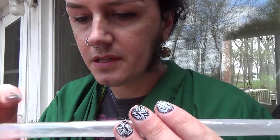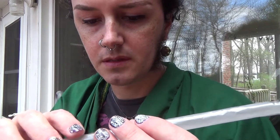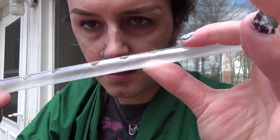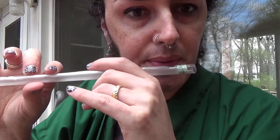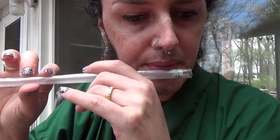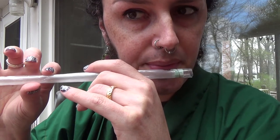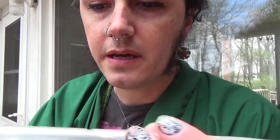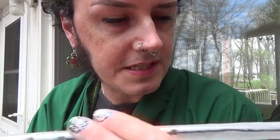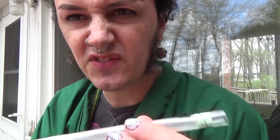So the biggest problem is the tape is really flexible, see? So when I go to press my finger over the hole, it just gives away.